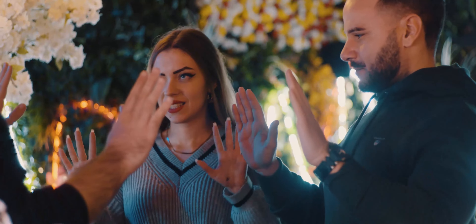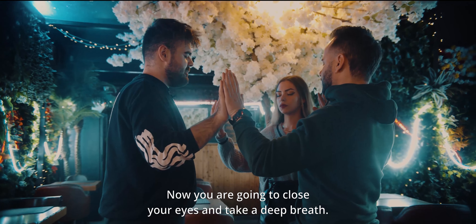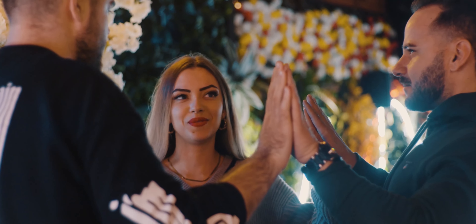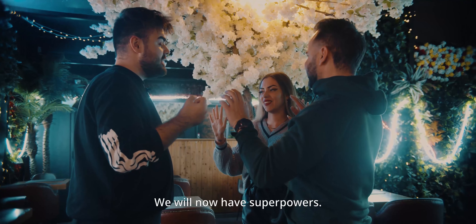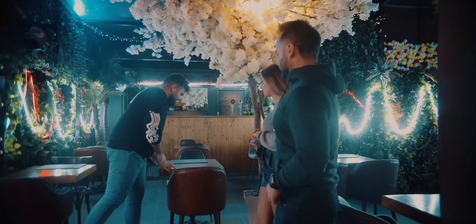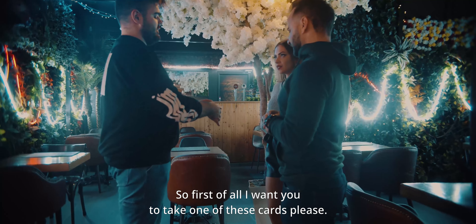Now put your hands like this — touch my hand, and you too, touch your hands. Great. Now close your eyes and take a deep breath. Now you can open your eyes. You felt it? Now we have superpowers just for two minutes. You want to see them? I'm a magician, so I need to use a deck of cards to show you our superpowers. I want you to take one of these cards, please.